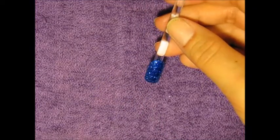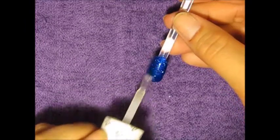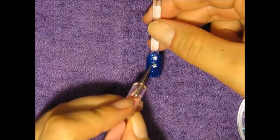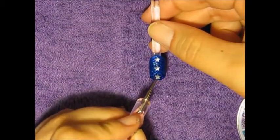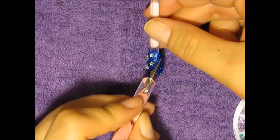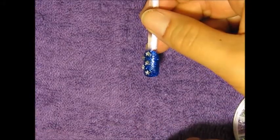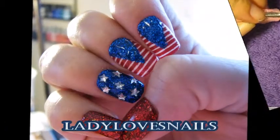For the ring nail, to finish off the design, I'm just going to add a top coat and then start placing star-shaped gems. And that's my design for you guys — I hope you like it. Don't forget to comment, like, or subscribe.